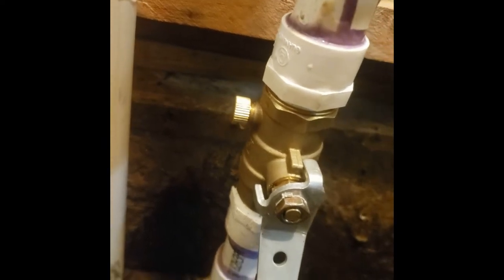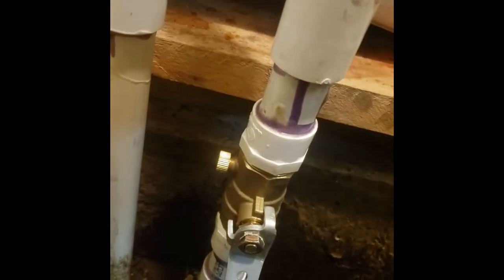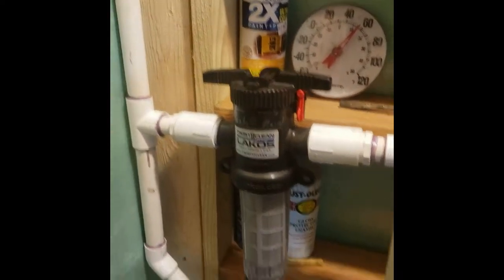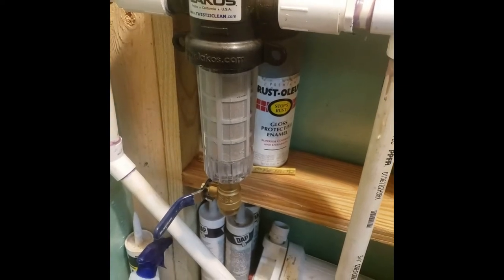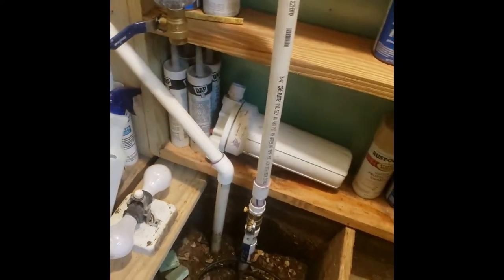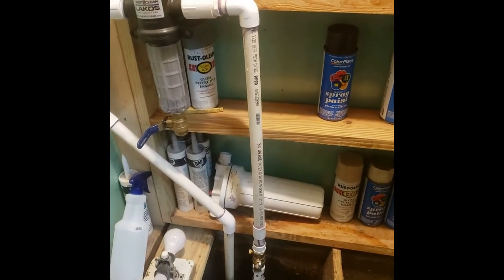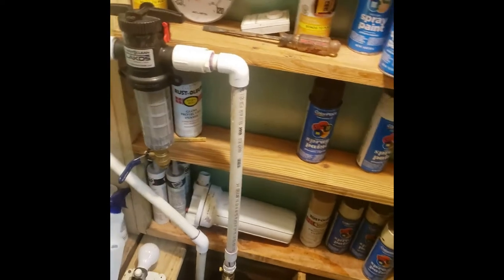One other thing — that valve right there is a ball valve, but you see that little screw thing on the side? That allows you to turn the water off right there, open that little screw, and that will drain any water sitting there. Then you can drain that, open up the valve. It doesn't do much for the line going down into the house, but that's a quick fix. The real way to do it is to apply air to the plumbing and blow it out.